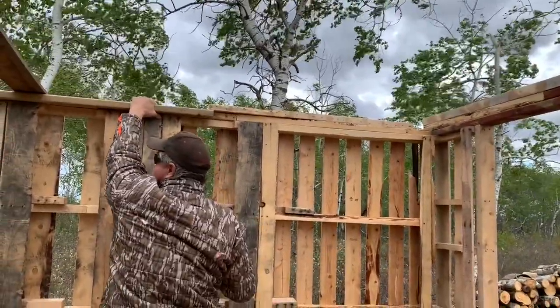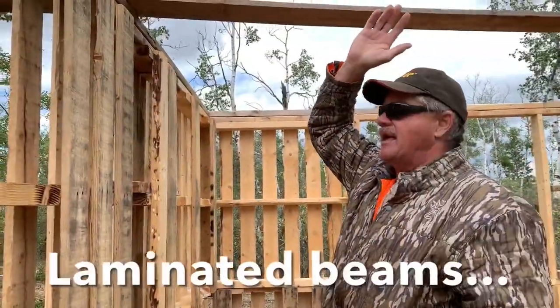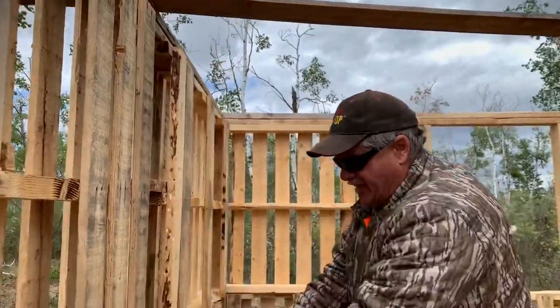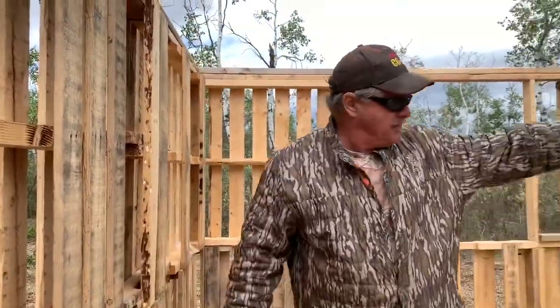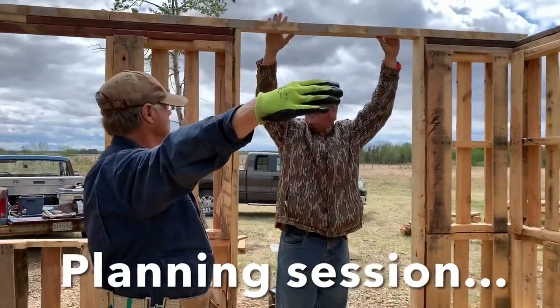Beam across — we're going to laminate two together. We're going to laminate two 2x6s down here and tie it into the post on the bottom. We've got to get an angle. Yeah, that's right.